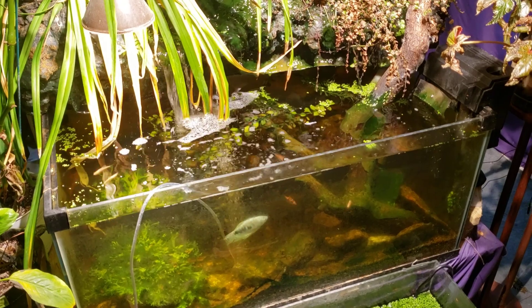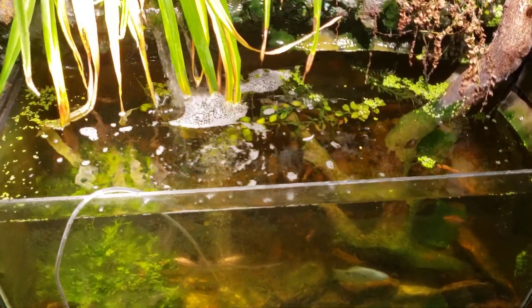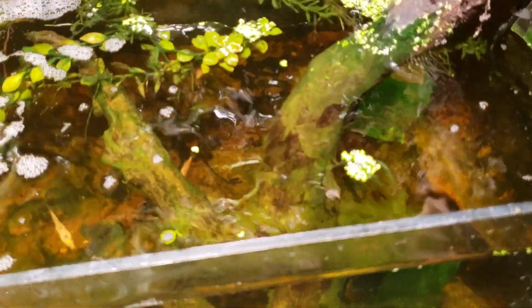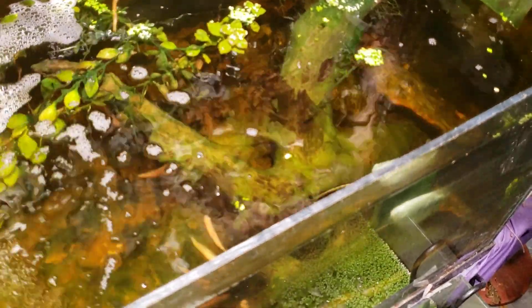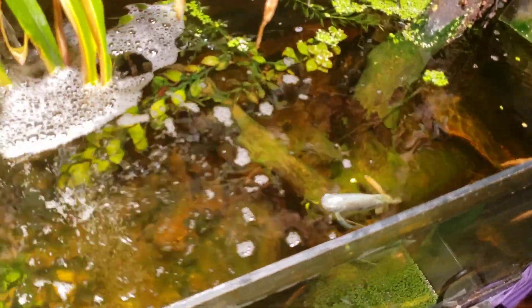A lot of you know that I recently started treating it with chemi clean — that's why the air stone is in there. You can see a little bit of that sudsy appearance on the surface. It's only been in there for about 24 to 26 hours, and look at what the cyanobacteria looks like on that wood. It's already peeling off in sheets and turning a weird pale color — definitely getting the stuffing knocked out of it.